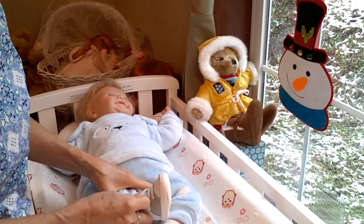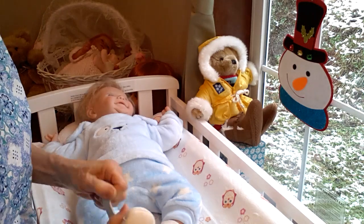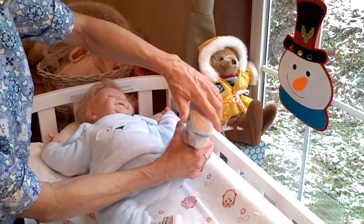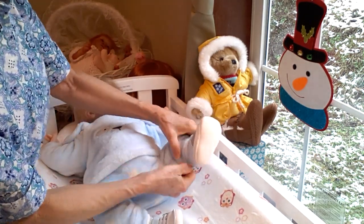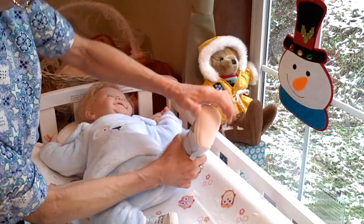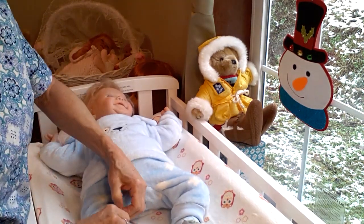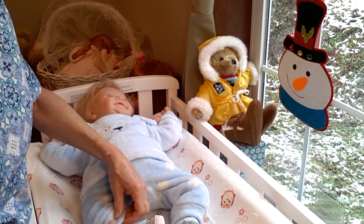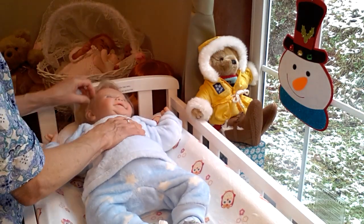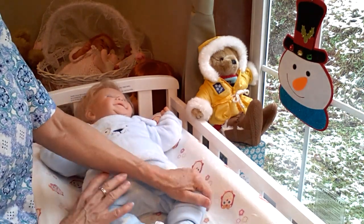There we go. These shoes fit him perfectly — they are a Child of Mine size newborn. Someone had asked me about where I get my little boy shoes. The majority of my little boy shoes — in fact, I don't think I've gotten any outside of Walmart. Walmart usually has a really good selection of little boys' and little girls' shoes, but they get snatched up quite quickly because they're so cute. They're about $7.49 per pair, which might be a bit much, but I think they're so worth the cuteness.